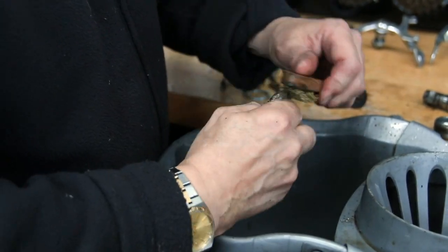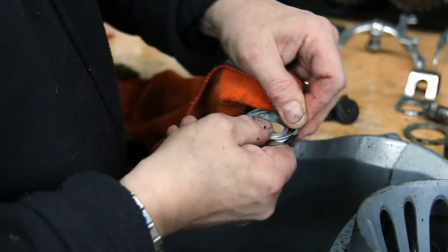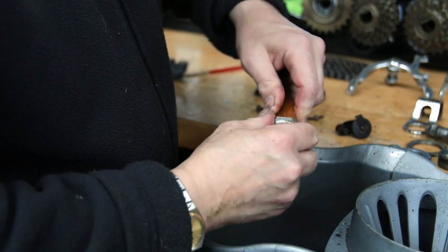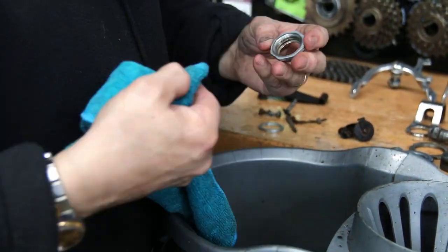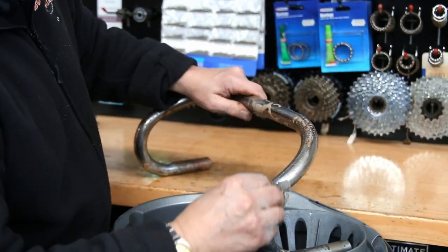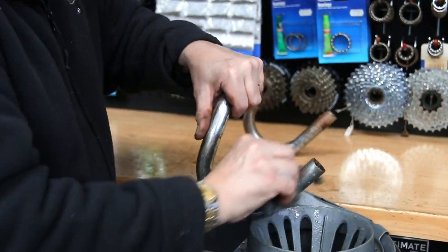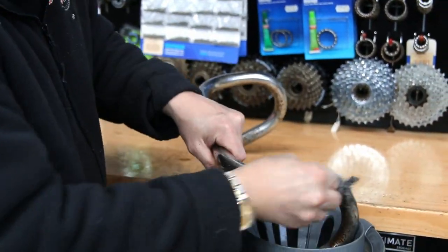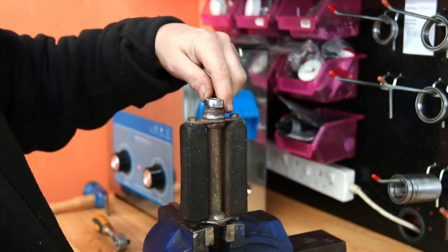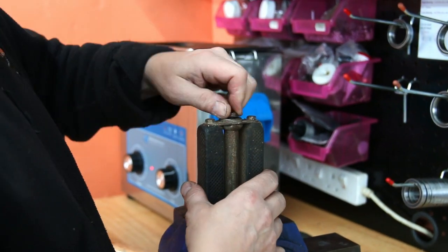You'll especially notice this on the frame when we clean it up with the T-cut and polish — what little paint is left on that frame absolutely pops out. You'll see in the before and afters that this bike really stands out by the end. Initially you'd look at it and think it was fit for the bin. With wire wool you get what chrome is left shined up, and then with a good polish you can protect it from water and future rusting.